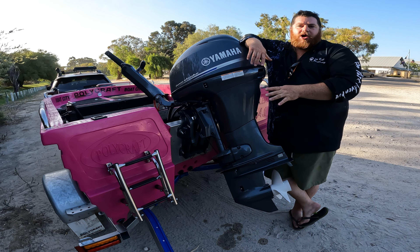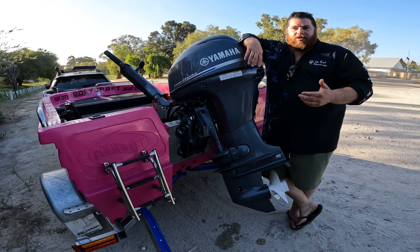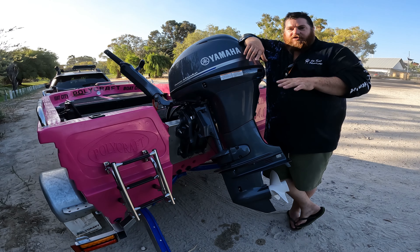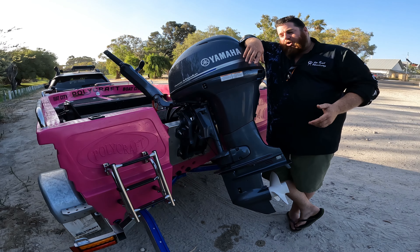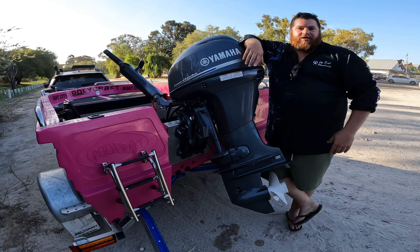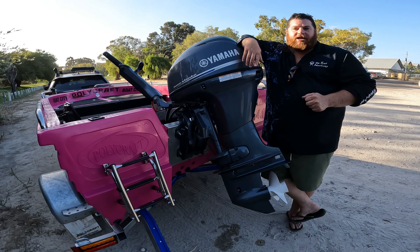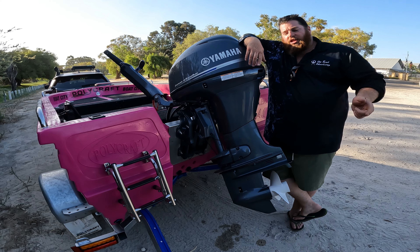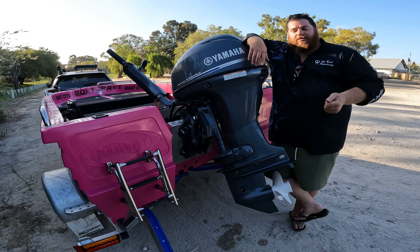This takes time, but a little bit of proactiveness early in the ownership of a boat makes all the difference in the long run — it's usually the lazy ones who get it wrong. Once we've shifted all the weight around and the boat's feeling really good in the water, and we're playing with the trim tilt, you'll already know the outboard height is right. From there you'll be so close to perfection it's not funny.